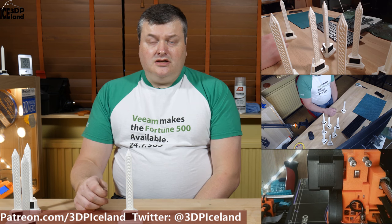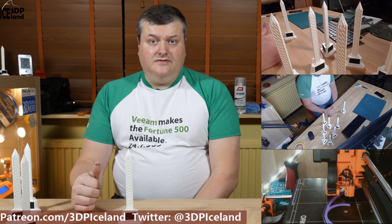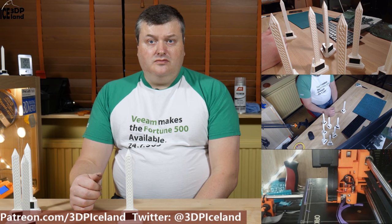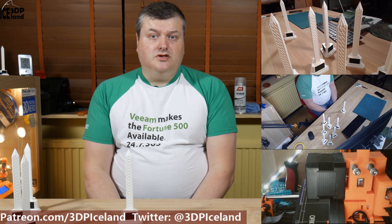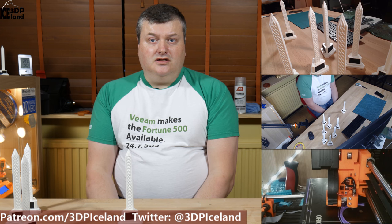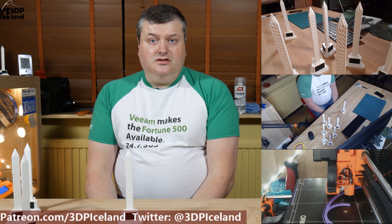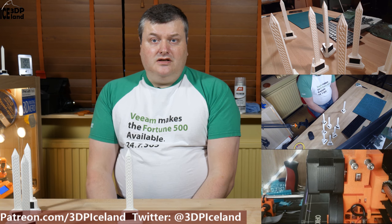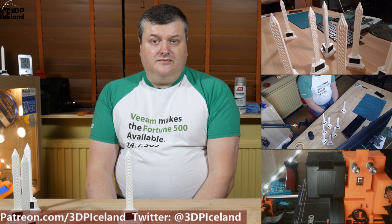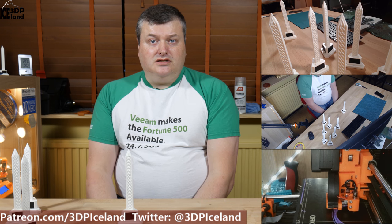This monument is located at the farm where I grew up in the northern parts of Iceland. The farm name is Istafell and it's located maybe 500 kilometers away from the Reykjavík area where I live now. This monument was built approximately 65 years ago as a reminder of the 50-year anniversary of a cooperative shopping facility between farmers around Iceland.